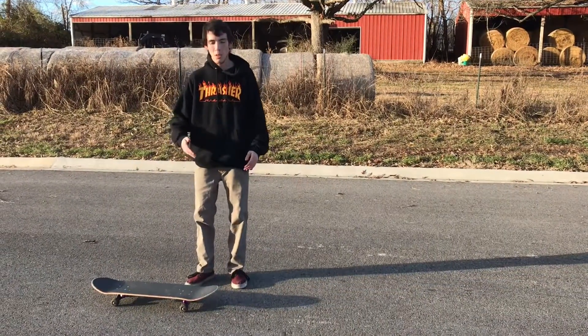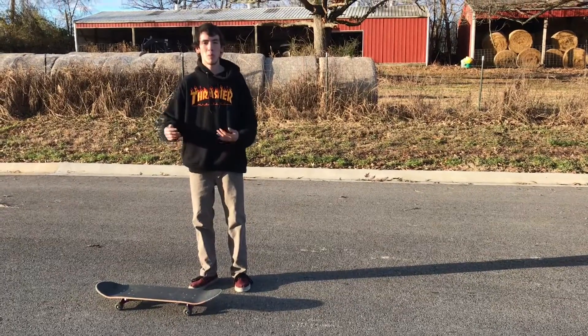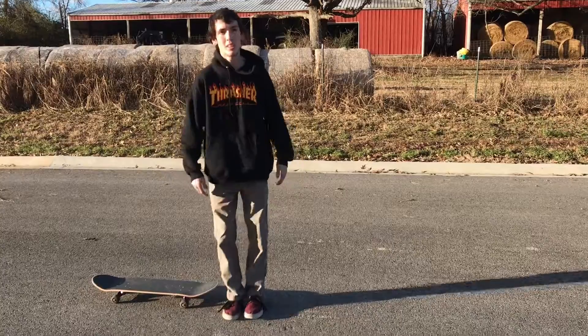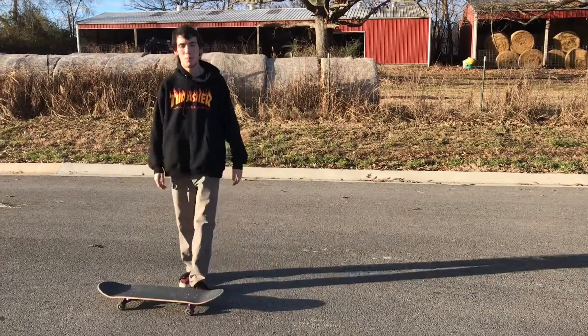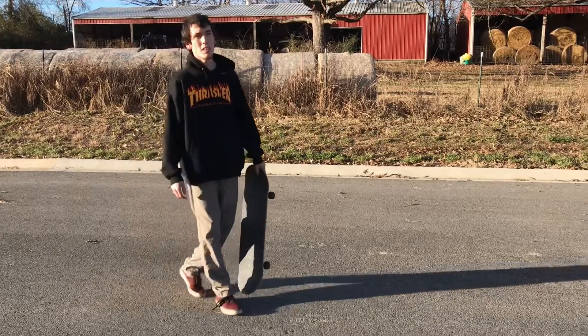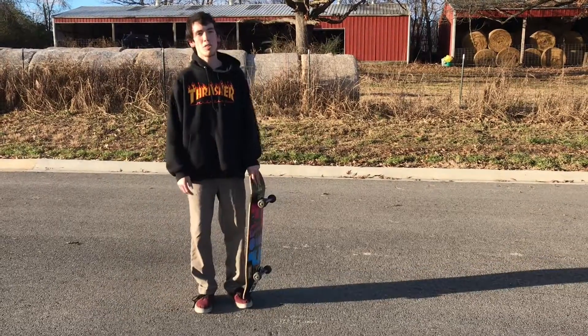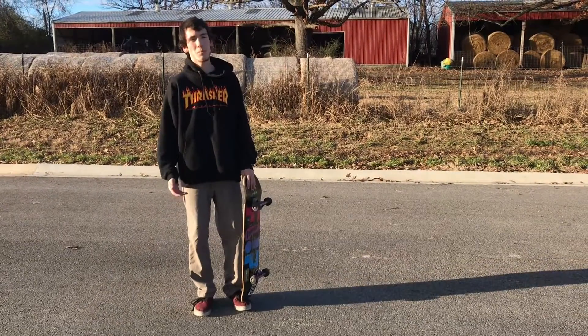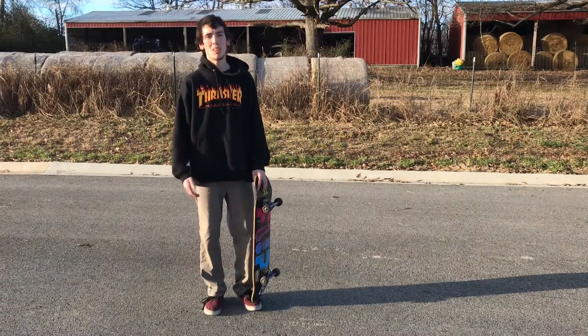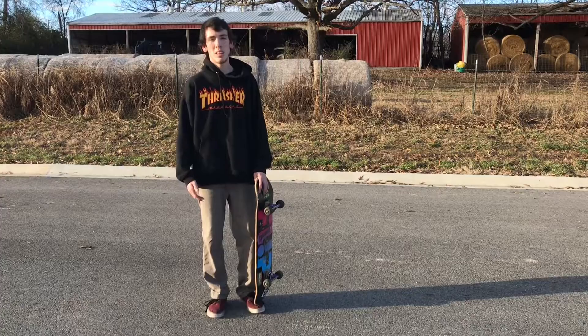Every now and then when I do it standing still, I feel like the pop shove it looks better while moving, because when I scoop it I jump forward a bit and I can't really keep it in line — but that's just me. It's a pretty easy trick, but for some people it's difficult. I couldn't do them to save my life. I hope you guys enjoyed today's trick tip.